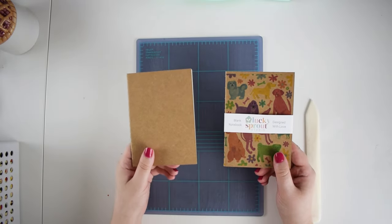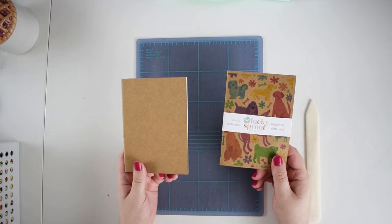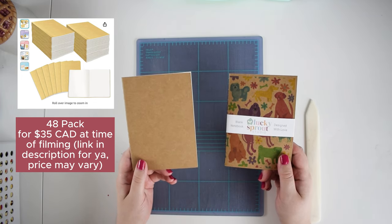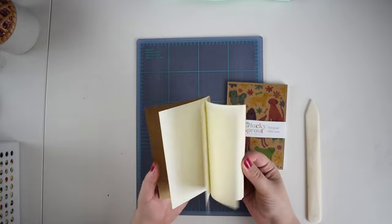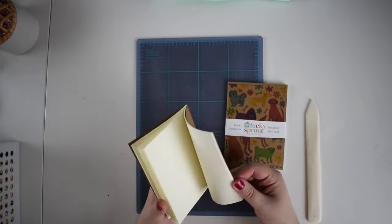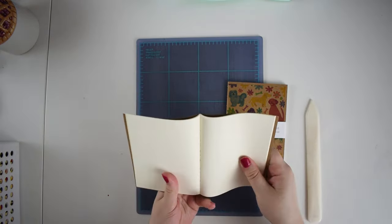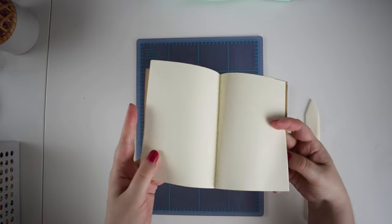Here is the before and after of our project. This is the journal as it comes, and this is it when I'm done making it cute and custom for my brand. I get these in a big pack — I think there's 40 in a pack. So basically we have a craft notebook. It is blank inside, the pages are a nice paper, not too thin, not too thick, and it is sewn binding — you can see a beige thread running through there. It is sewn with one signature, just a bunch of pages that are big rectangles sewn down the middle.